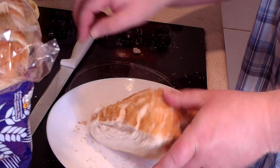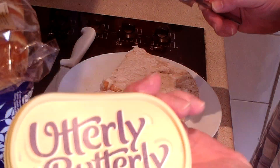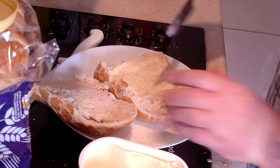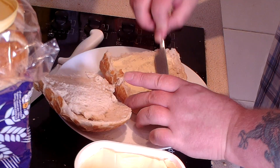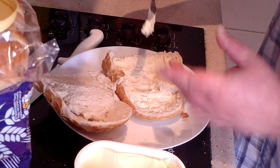That should be a nice one. First job, get some margarine on there. I'm using Utterly Butterly because it was a pound. Just spread that on there — not too thick, I don't want too much on there.